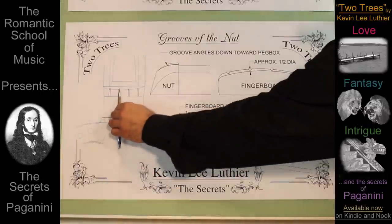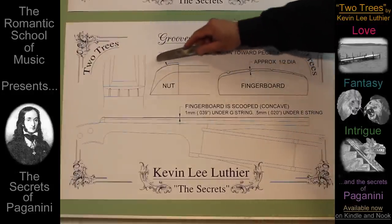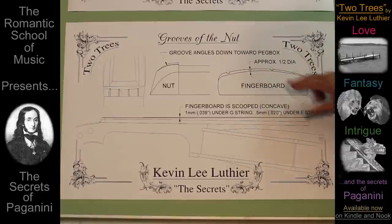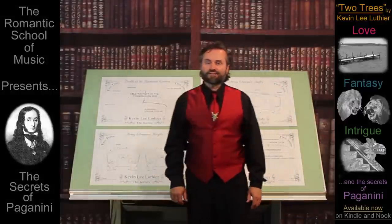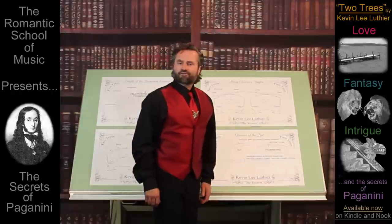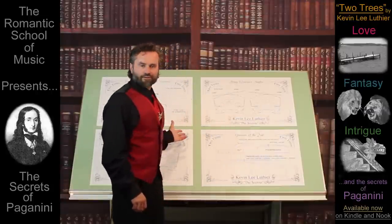The grooves in the nut are just as important as the bridge, and must be filed, burnished, radiused, and graphited, to hold the strings at a height of about one half their diameter above a properly scooped fingerboard. Don't feel bad if you have to review this information a couple times, or pause on each of the drawings. As important as all of this information is to your ultimate success, most of these details have been traditionally reserved for the masters.